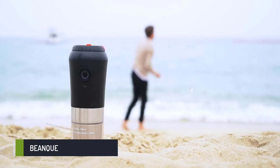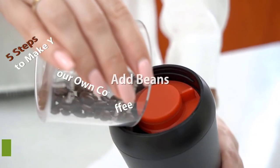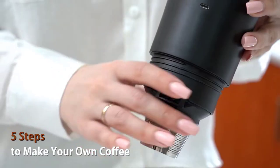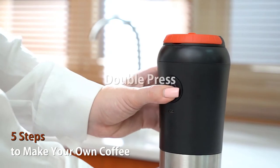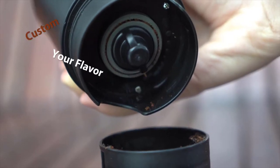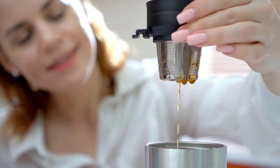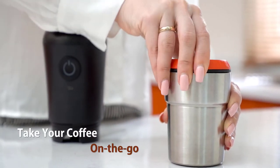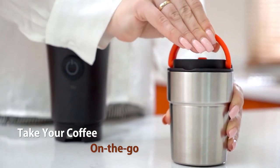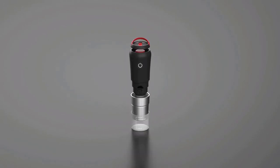Bean Q — world's first portable 3-in-1 coffee maker. Bean Q conveniently gives you the flexibility to enjoy your coffee with its lightweight and portable design. It keeps the freshness and full flavor of the whole bean, taking back your time and easily brewing when and where you want. Featuring ceramic burr elements in the grinding mechanism to dissipate heat during the grinding process, preserving the coffee oil for a greater taste.